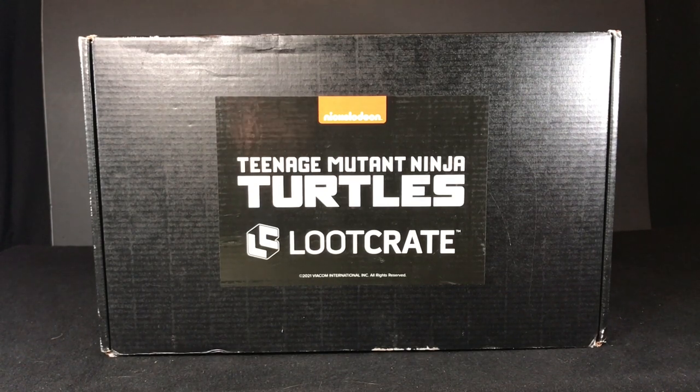So let's quit wasting time and open this guy up. I'm going to talk about the contents within this loot crate. I've seen a few pictures but haven't paid too much attention, and I haven't seen any reviews yet — I try to go into it as blind as possible.